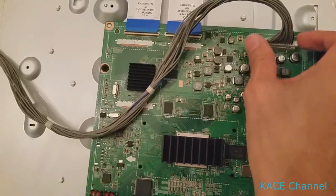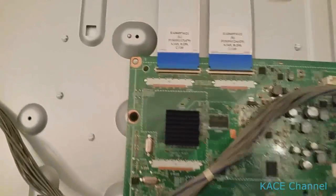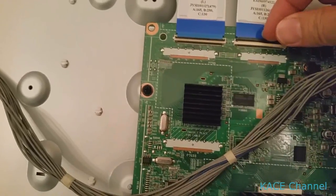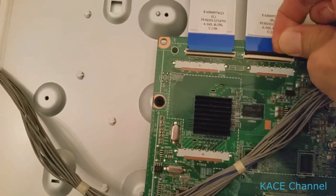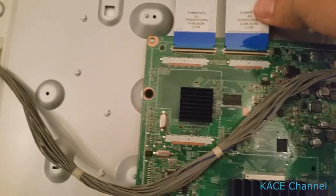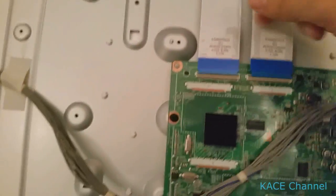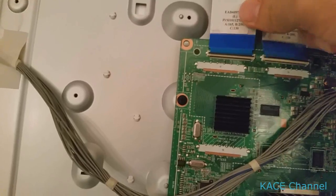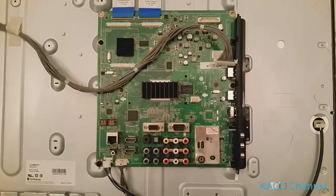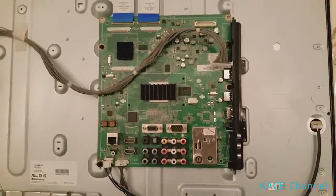This cable needs a push to take it out. These other cables have a latch that needs to be lifted in order to remove the cable. Also, the screws need to be removed to take off the motherboard from the frame.